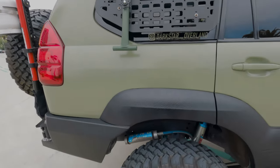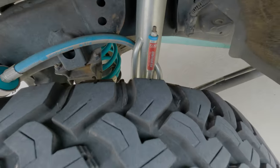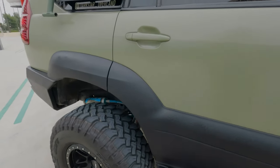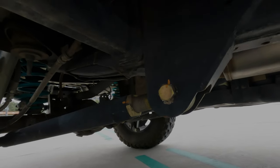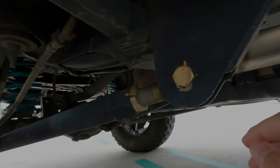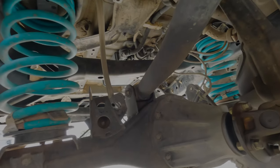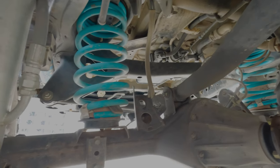In the rear I have the King 2.5 triple bypass shock. I'm running the Califab 3-link — here's the new lower control arm bracket, and it does not reuse the same mounting point. It's a whole new mounting point on the bottom. The King 2.5 triple bypass shock mounts here, and the upper control arm gets mounted on top — it's a whole different bracket that gets welded to the frame.